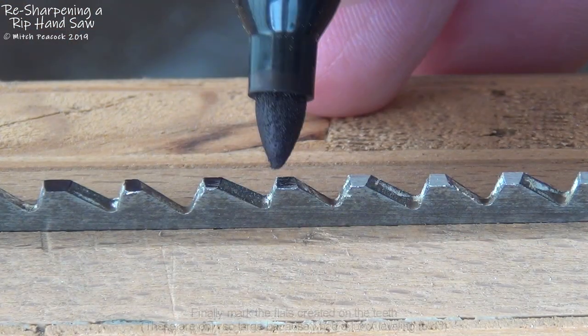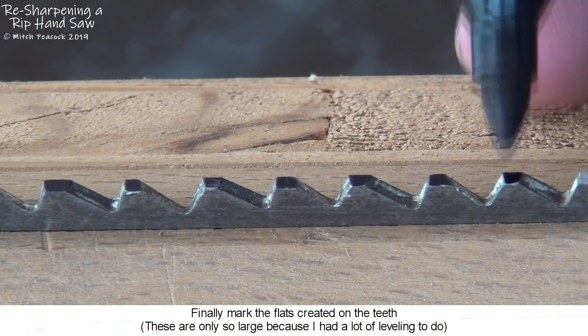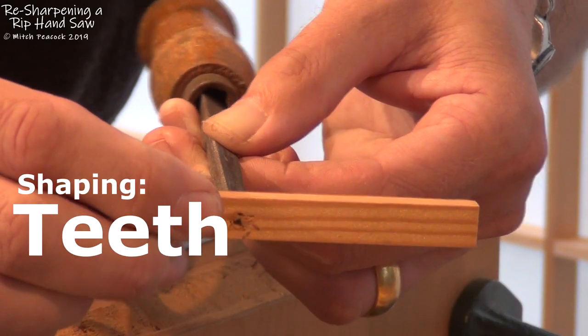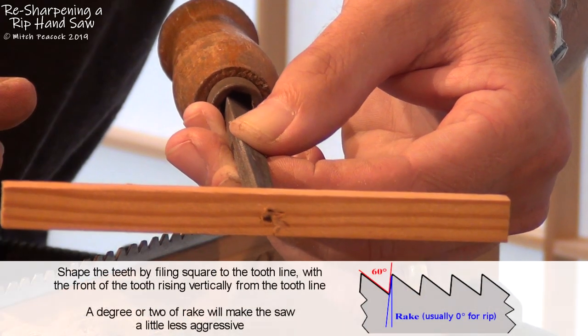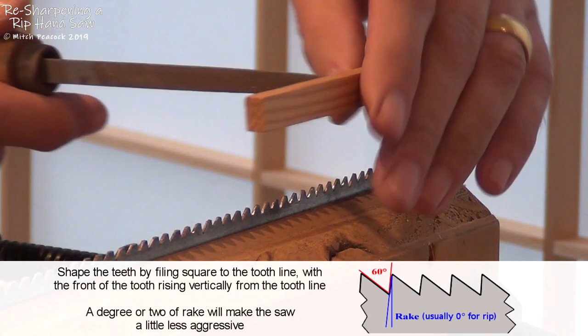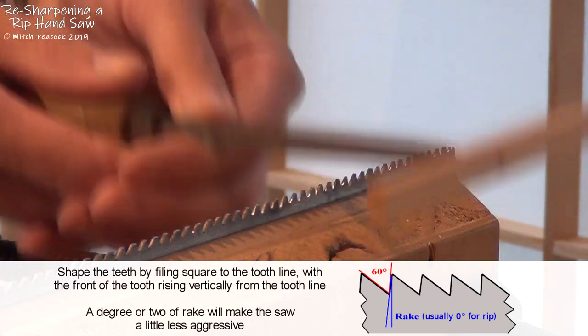Applying some permanent marker on the flattened tips will allow me to see when I get them back to pointed. A little telltale like this, stuck on the end of the file, will easily maintain the orientation so you get a nice 90 degree front edge to the tooth, which is what you want for a rip saw.